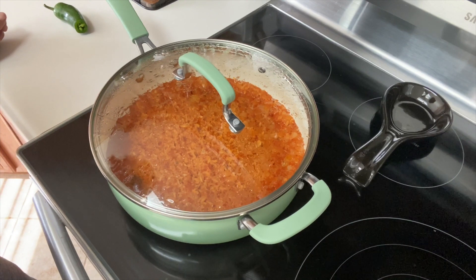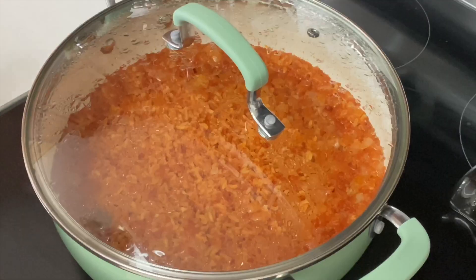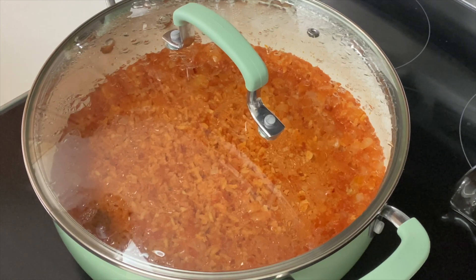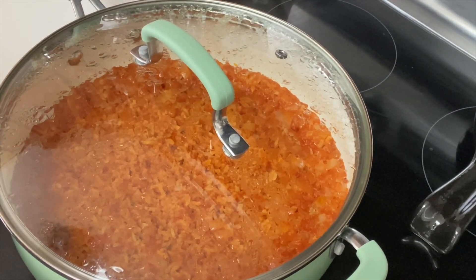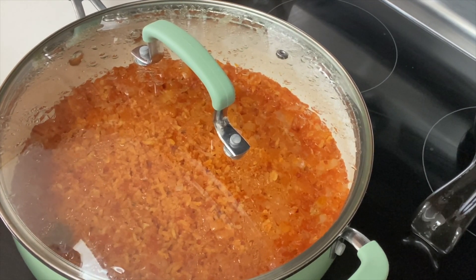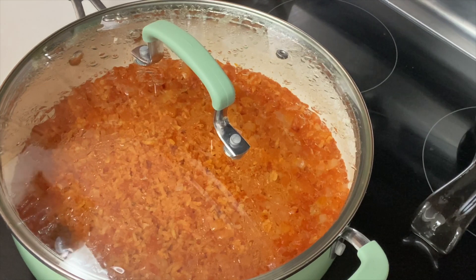I've got six minutes to go before my rice is done but I wanted to give you a sneak peek so that you're not tempted to pick up the lid. See, this is what the rice looks like before your six minutes are up — so we're still fine. The water is being absorbed. 30 minutes has always worked for me. You could probably get away with 25 minutes too.